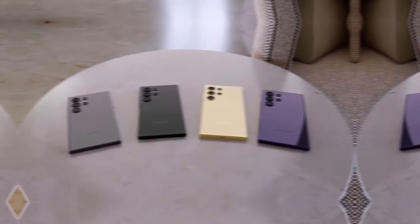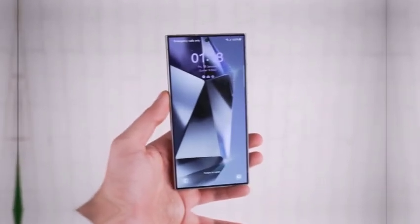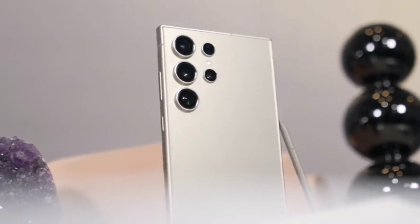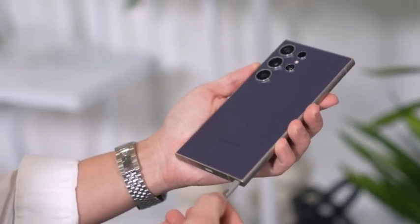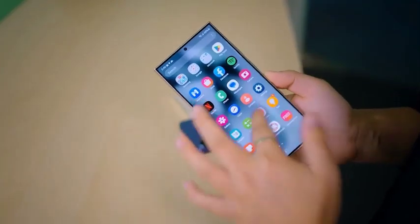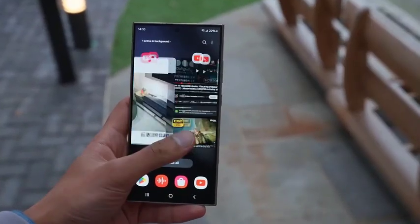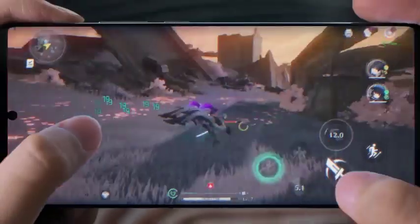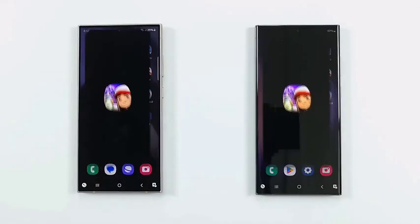According to reliable leaks, the Galaxy S25 Ultra is set to introduce a narrower body with a width of 77.6mm, focusing on a slimmer form factor that's easy to hold and handle. One of the most exciting aspects is its 6.86-inch display, which is slightly larger than its predecessor. Despite the increased screen size, Samsung has managed to reduce the body width, making it a rare combination of a bigger screen in a more compact body — a design evolution expected to enhance usability by providing more screen space without compromising ergonomics.